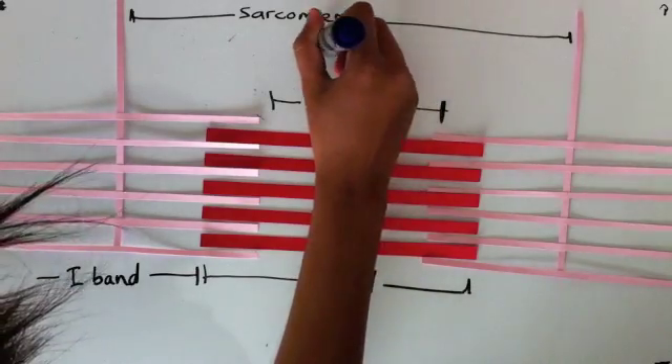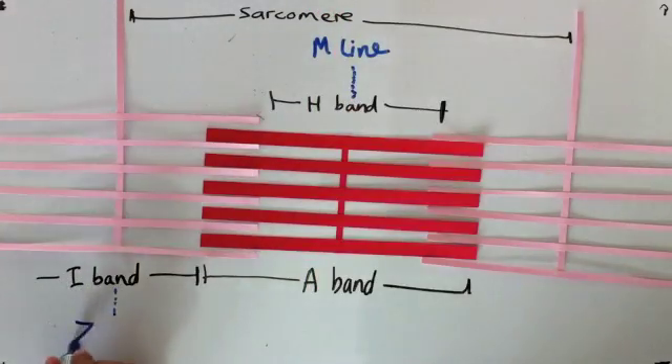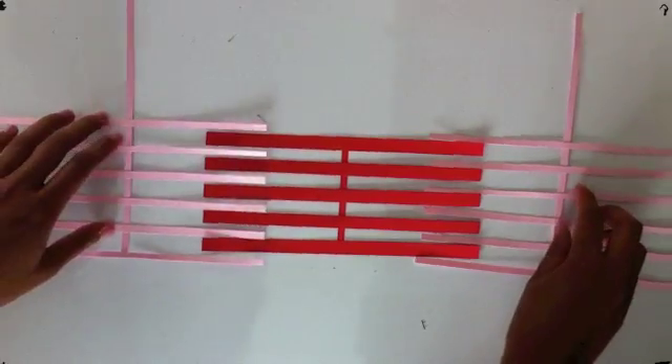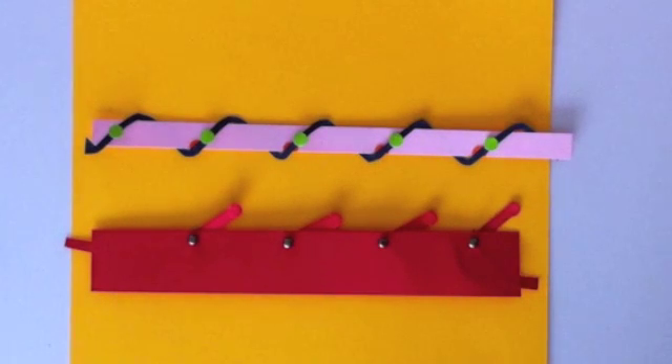The H band contains the M line, and the I band contains the Z line. This is the formation of the fibers in the state of relaxation. And when you tense, these muscles contract and shorten like so. So now let's zoom in and see how that happens.